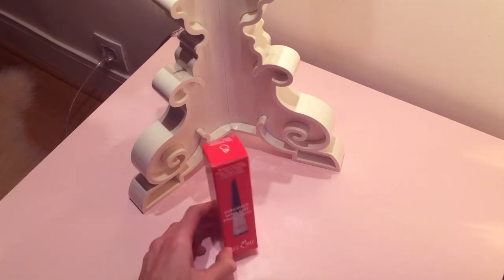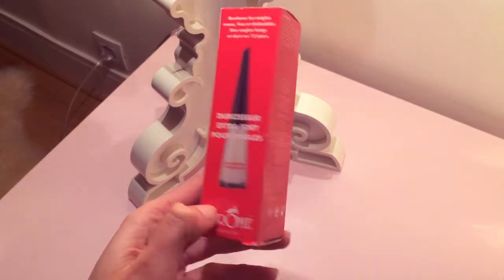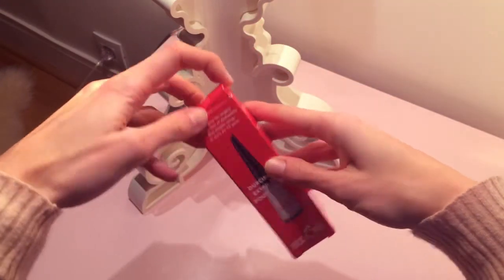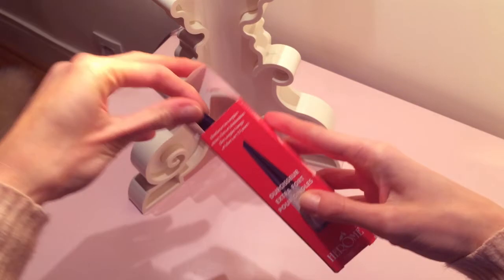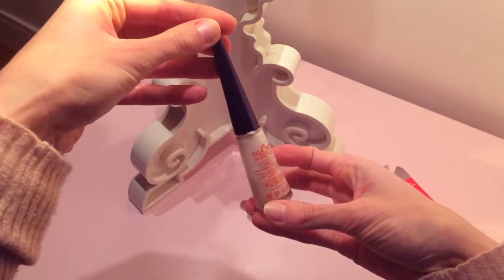Hello and welcome back to my channel. It's time to get my manicure done and I want to show you this product I really love. It is called Herome Nail Hardener Extra Strong and it's a real problem solver when you have breaking nails.